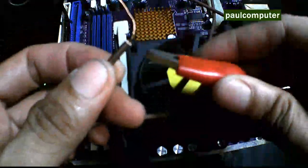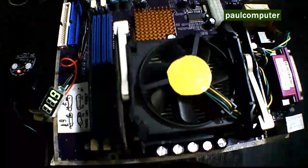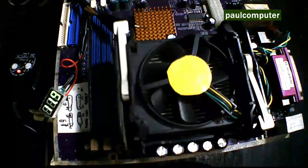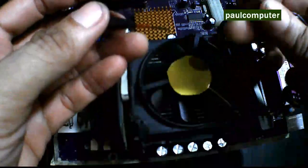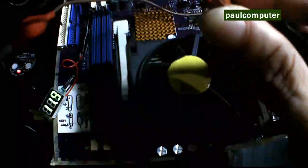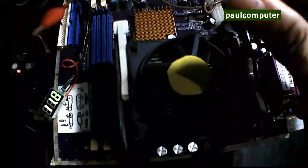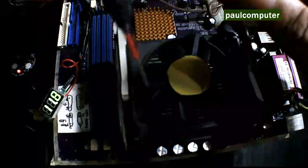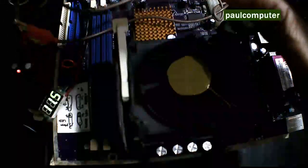Yung nakita ninyo, mayroong alligator clip — positive yan. Dun naman sa may socket ng blower fan ng processor, tatlo o apat. Pero dalawa lang talaga yung magagamit ninyo dyan. Okay lang magkabaliktad, kasi kapag bumaliktad, bumabaliktad din yung ikot ng blower. Pero okay lang kasi pang-testing lang naman yan.